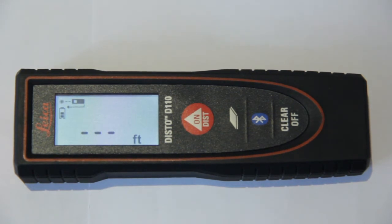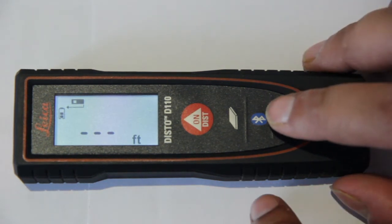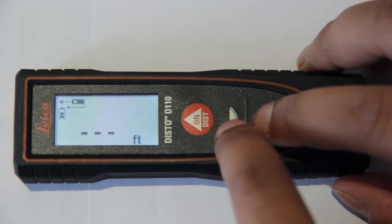Apart from changing units, I would also like to demonstrate that you can change the beep sound the device makes every time you press a key. You can switch it on and off simply by pressing the Bluetooth and the area key together at the same time.